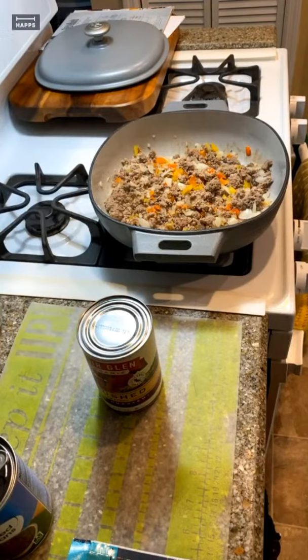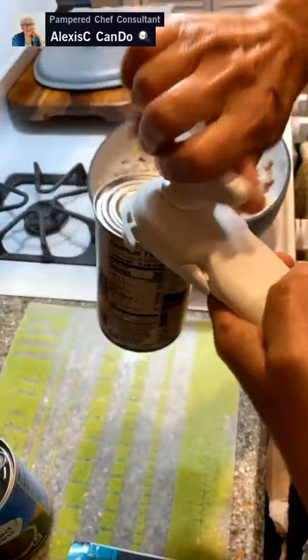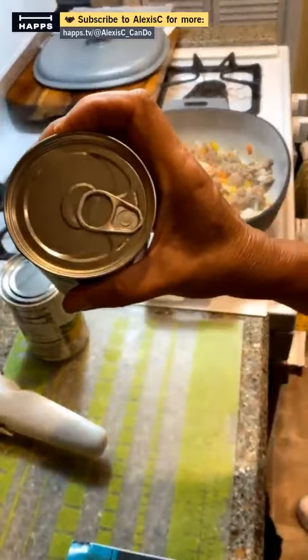Let's get the can opener on here. It attaches like this, goes all the way around — it's a smooth edge can opener by Pampered Chef. Everybody needs a good can opener in their home in case the electricity goes off. You go all the way around, feel it release, go backwards, and use the little beak and lever to lift the lid right up. There are our fire-roasted tomatoes.